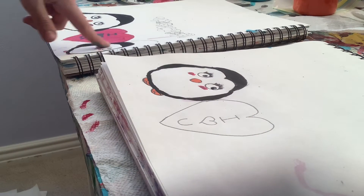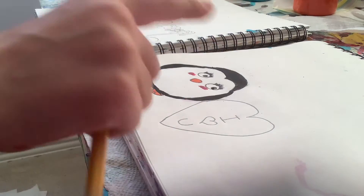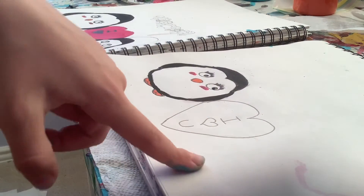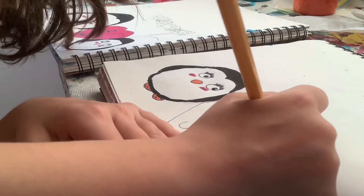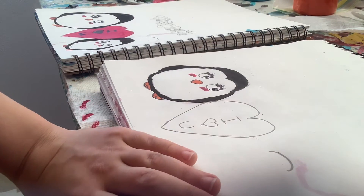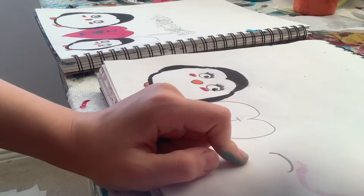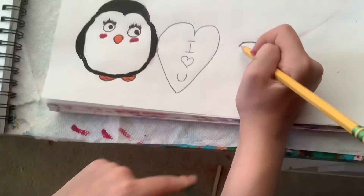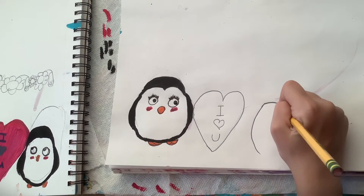Next we're going to draw the baby penguin. Draw sort of over here a bit — leave some space from the heart. I'd say like an inch or two, maybe like five inches, I don't know. Over here, and then we're just going to draw sort of a curve from the top. Then from either side — I'm going to do it from this side — I'm just going to pull down, do a curve, and then come down. Then do that on the other side as well.